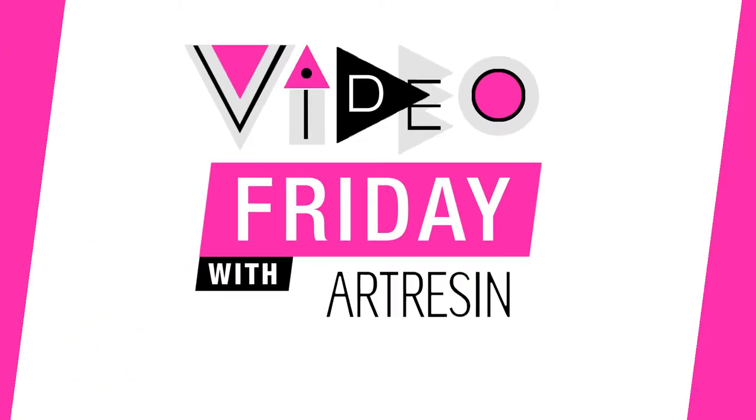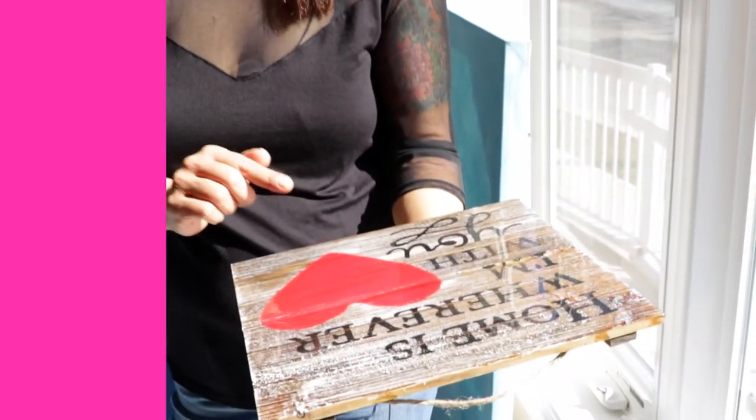Video Friday with ArtResin. So you've poured your resin and now you're ready for it to cure. If you've seen our videos before, you know that we always recommend a warm, dry environment to let your resin cure in. So you'd think by a window would be a perfect spot, but actually it's not.